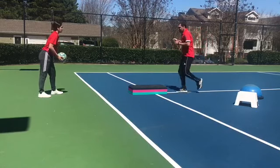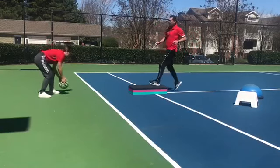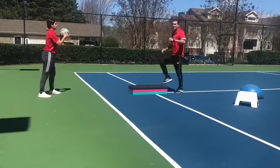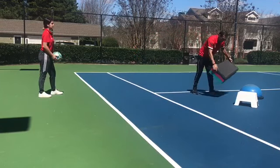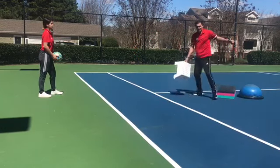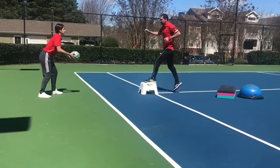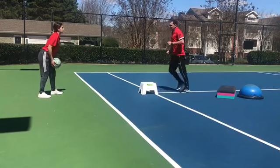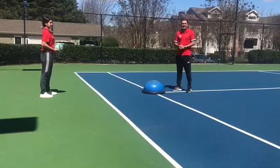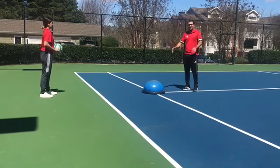If you don't have a bosu ball, you can use something like this step — you can do the same and pass. It's a little bit easier; the balance here is not the same as with the bosu ball, but the idea is the same. In case you don't have the step, you can use a little bench like this one. The bosu ball is better to practice your balance because it's an unstable base.